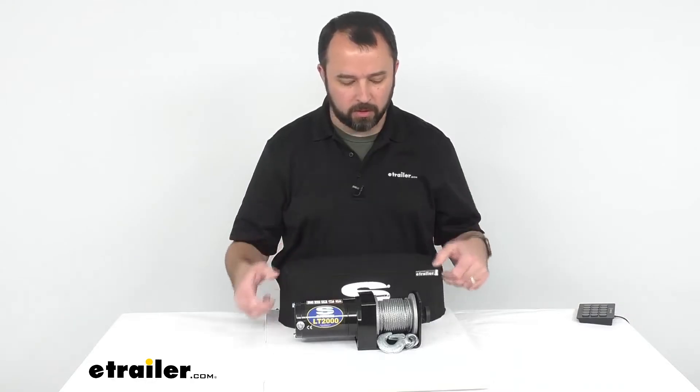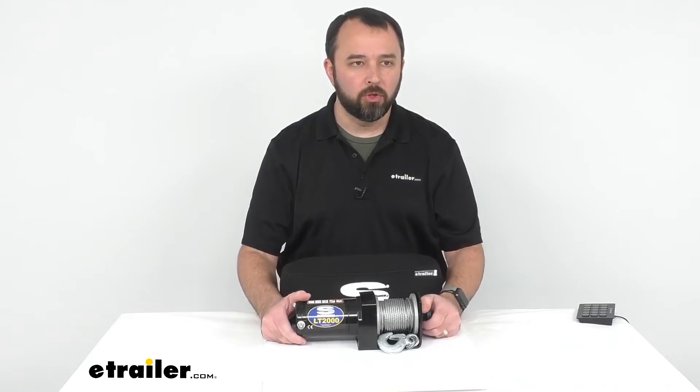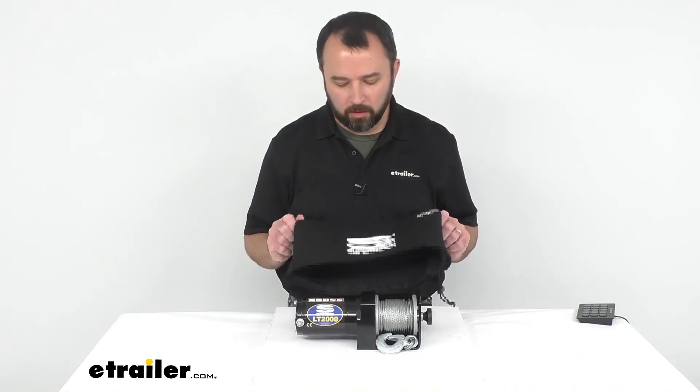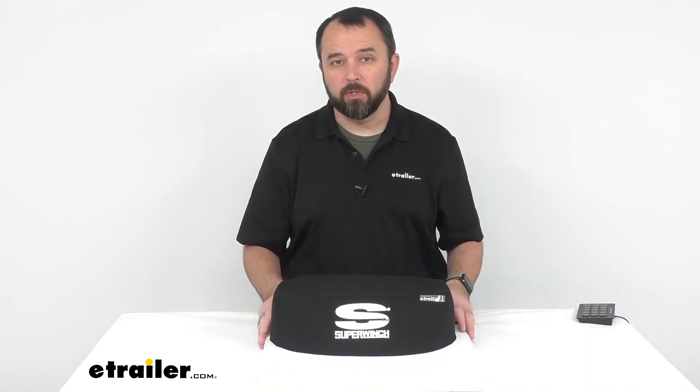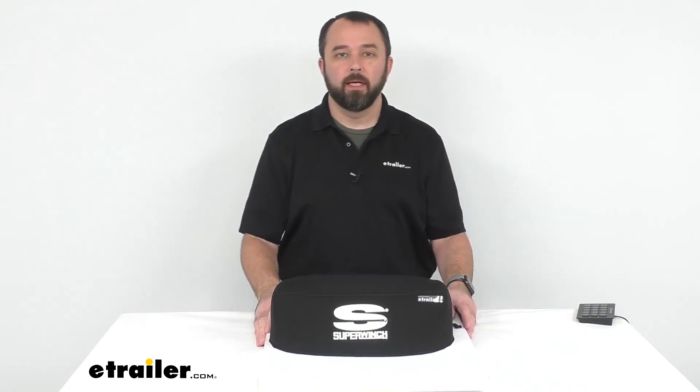If you are interested in this winch as well — again, this is the LT-2000 ATV winch — you can find it on our website using item number 1-1-2-0-2-1-0. That's going to conclude our look today at this Super Winch Neoprene Winch Cover. My name is Andy, thank you for joining me.